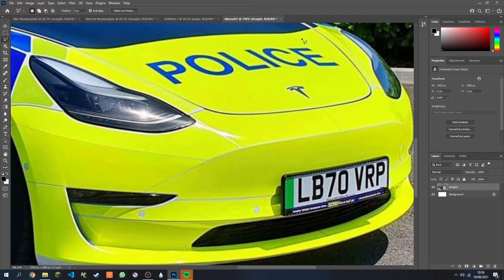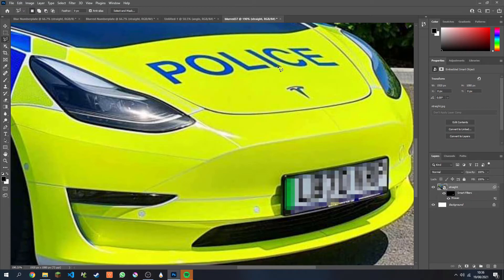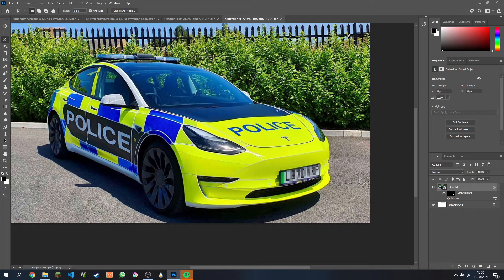Let's give this a mosaic effect. Click Filter, then go to Pixelate and find Mosaic. Click OK and that's the complete effect. Thank you for watching — please subscribe if this quick tutorial helped you.